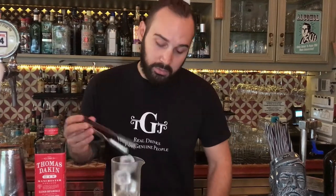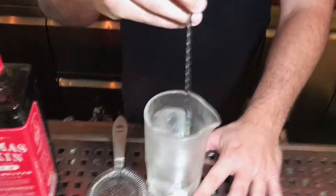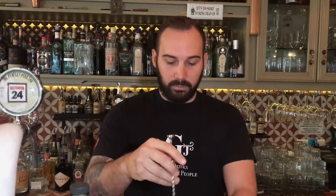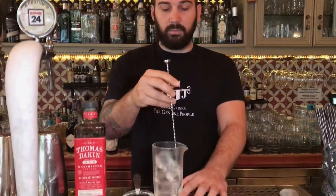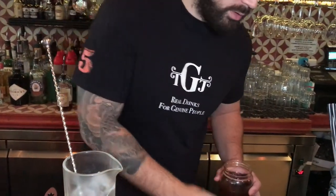My method is stirring, of course. Now, as we have the perfect dilution for our Martini, I'm going to add 15ml of saturated wine and onion brine.